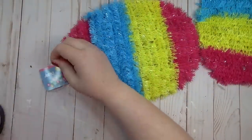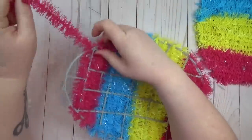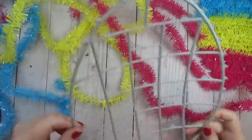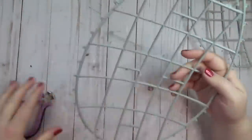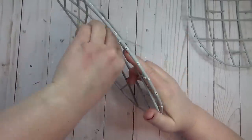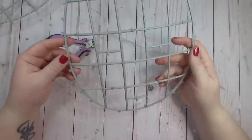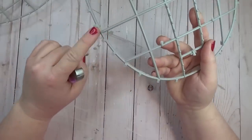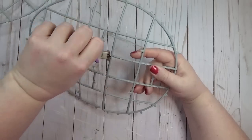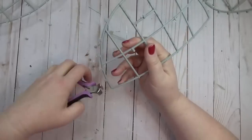I'm using two of these tinsel garland eggs from the Dollar Tree. I always like these for their framework — the garland isn't glued down so it's easy to remove. I removed all the garland from both frames, then used wire cutters to cut off the little nubby ends and the crossbars on those squares. For the second egg, I counted up two sections from the bottom and cut the top section away from the bottom section to create the basket effect, and cut off the little nubbies from that piece as well.